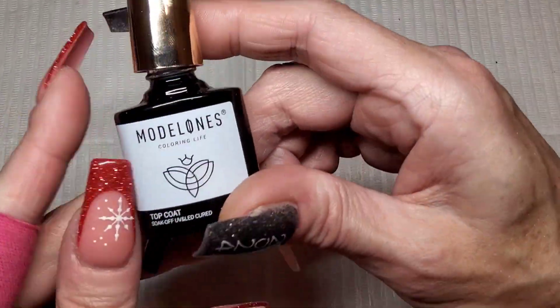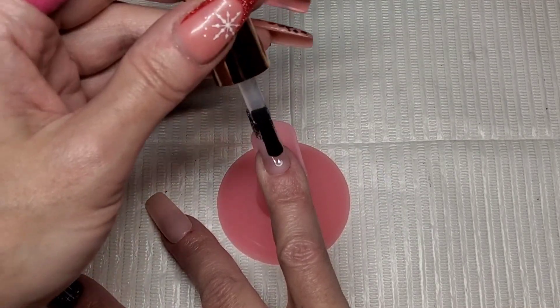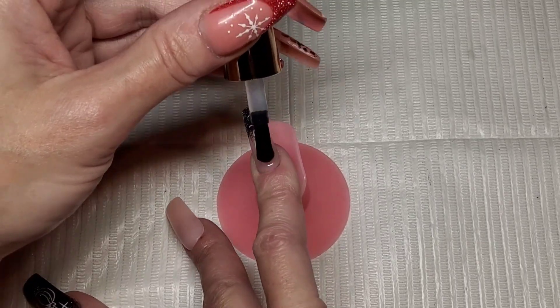So that is it for my stickers. I'm going to go over and get all these stickers sealed in using the Model Ones glossy top coat. That's going to get cured in the lamp for 30 seconds.